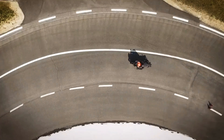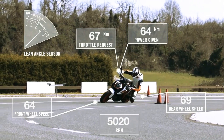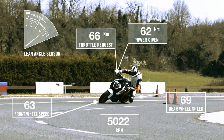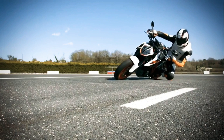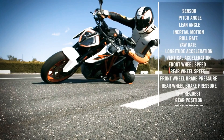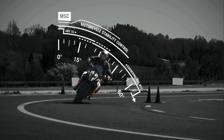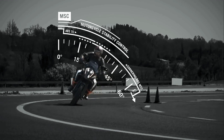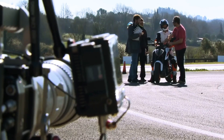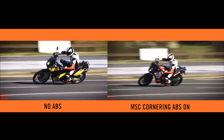On selected KTM motorcycles, the motorcycle stability control sensors enable the cornering ABS to monitor several parameters: pitch angle, lean angle, roll rate, longitudinal and vertical acceleration, and many more. In our next test, we will show you the difference between braking with a motorcycle at high speed and considerable lean angle without ABS, and one with MSC cornering ABS.